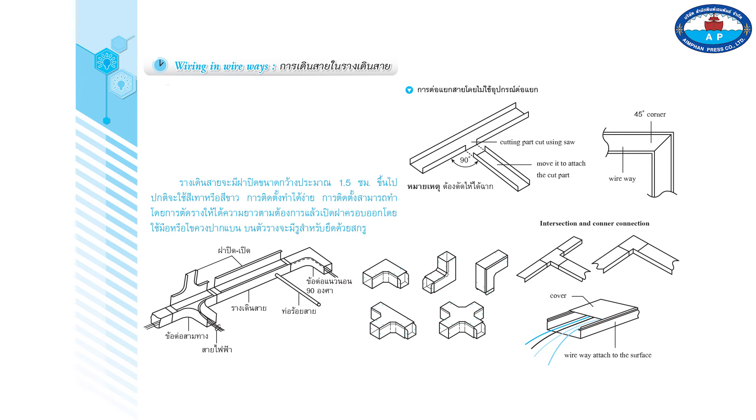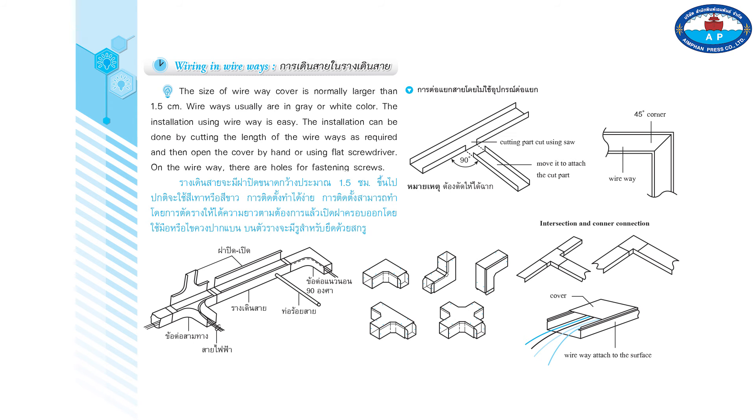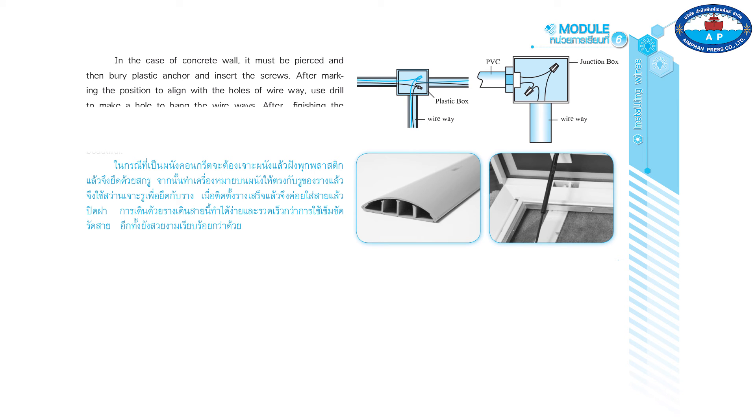Wiring in wire ways: the wire way cover size is normally larger than 1.5 centimeters, and wire ways are usually gray or white. Installation is easy — cut the wire way to the required length and open the cover by hand or with a flat screwdriver. There are holes on the wire way for fastening screws. For concrete walls, pierce the wall, bury a plastic anchor, and insert the screws. Mark the position aligned with the holes, drill to make the hole, hang the wire way, and after finishing, close the cover.